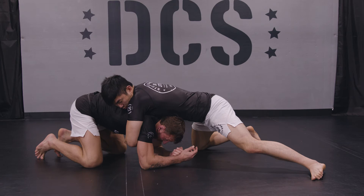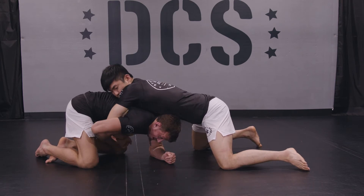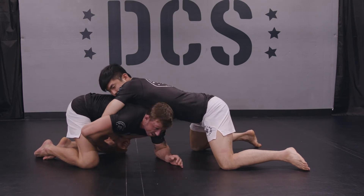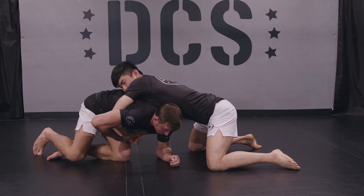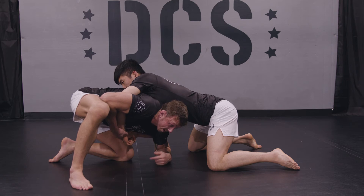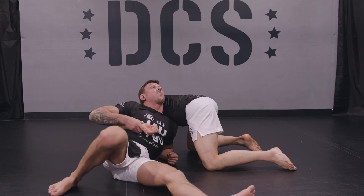So what I'm going to do: my right arm is going to hold his left wrist, and I'm going to close my elbow to my hip. Now it's very important that I free my head to the side. Next step, post up on my right leg and now I do a sit-out, drive my left leg to the ground and look up towards the ceiling.